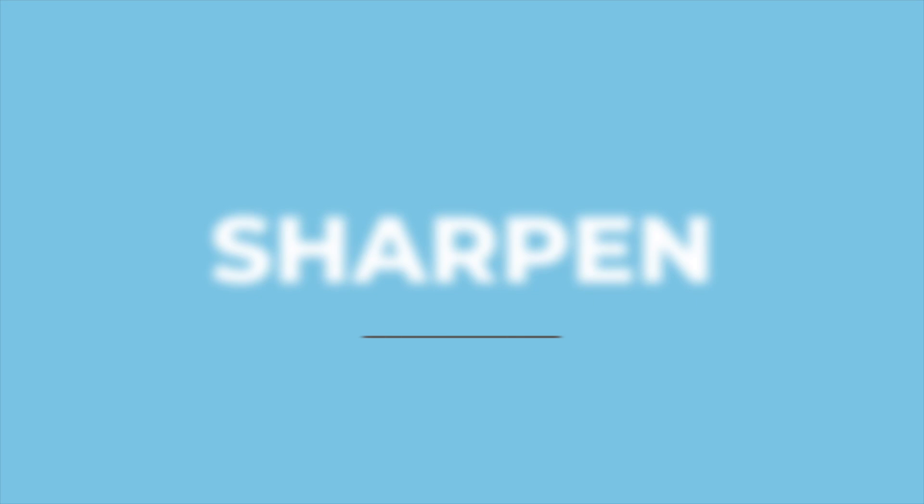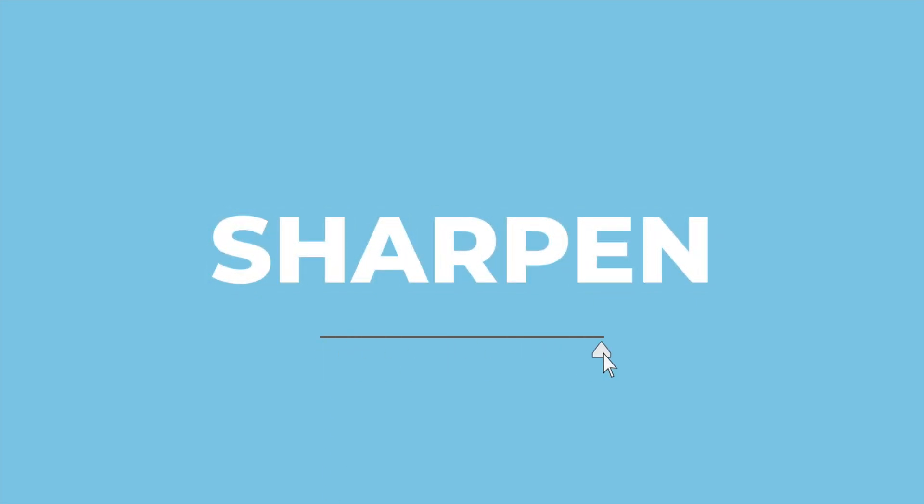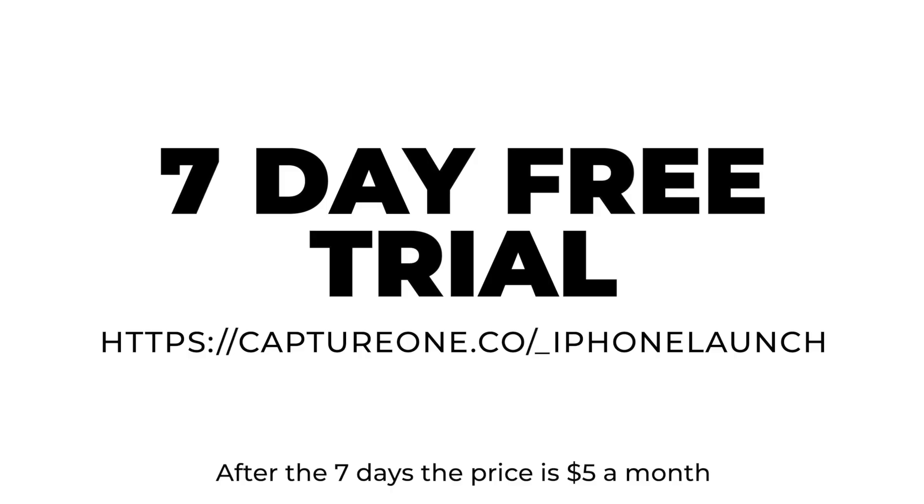Hey, Steve here. Welcome back to the channel. Today's video is in collaboration with Capture One. Shout out to them for not only getting me early access to the iPhone app — yes, Capture One on the iPhone now — but also shout out to them for giving you a seven-day free trial. If you want to take advantage of that, see the description down below and click that link.